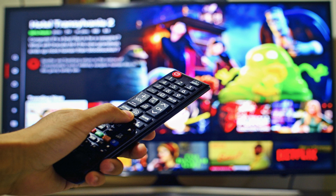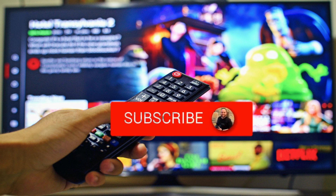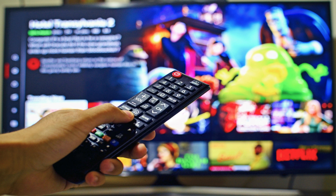Hopefully this video was helpful to you. If it was, go ahead and throw a thumbs up and hit that subscribe button. I make tech videos all the time, and I'd love to have you back in the next one.